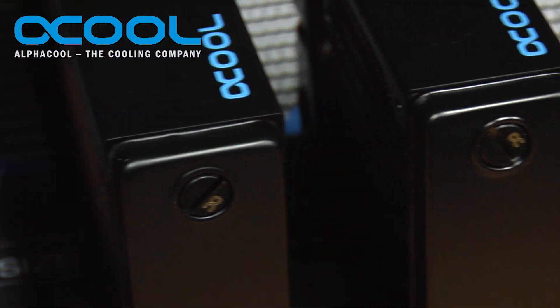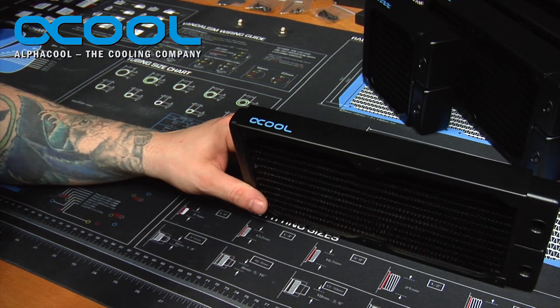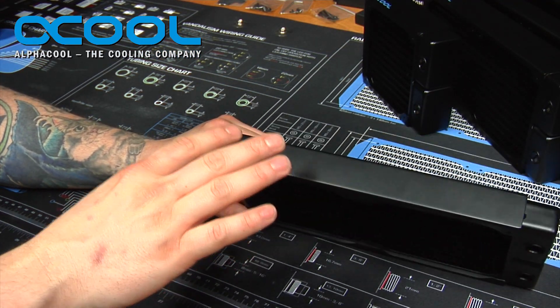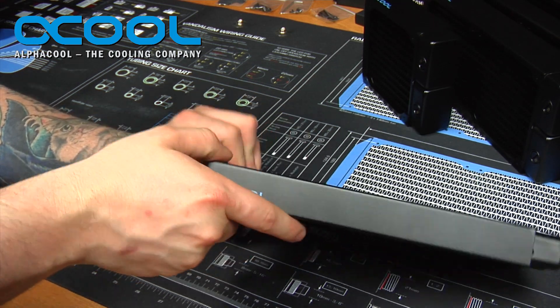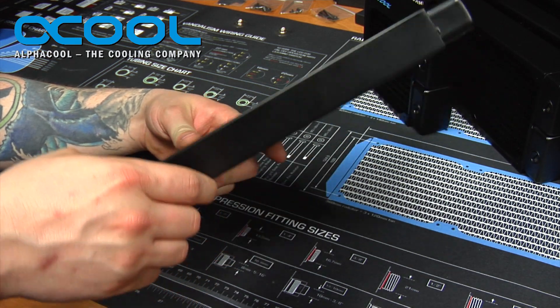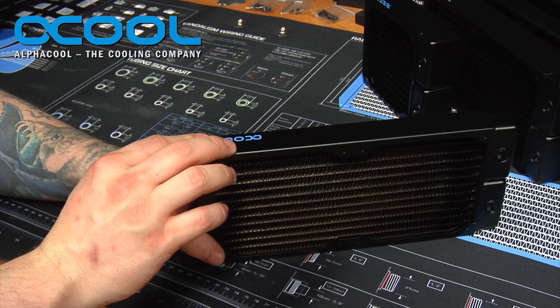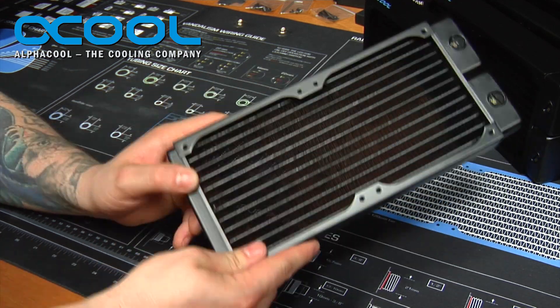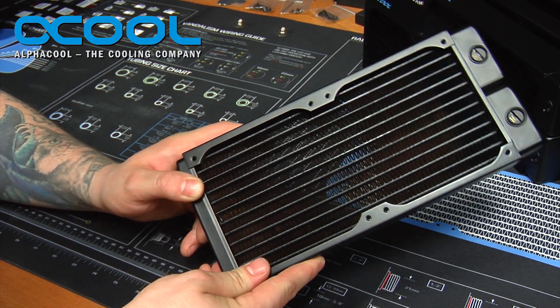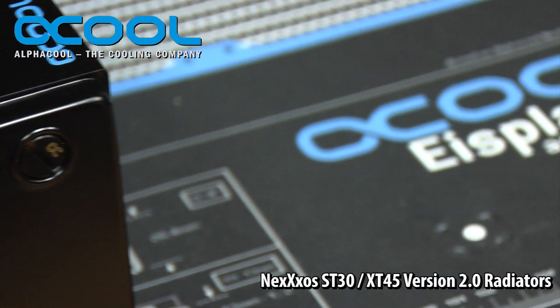Any of the radiators you see are available from AlphaCool or one of their many distributors, but they want to stress that the version 2 radiator is just one of the many radiators they sell. They're not going to phase out any of the version 1s or get rid of any of the other style of radiators. This is just another option you can use to mount in a variety of ways with your water cooling build.